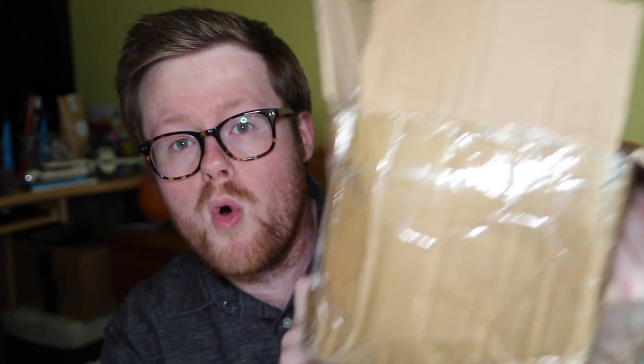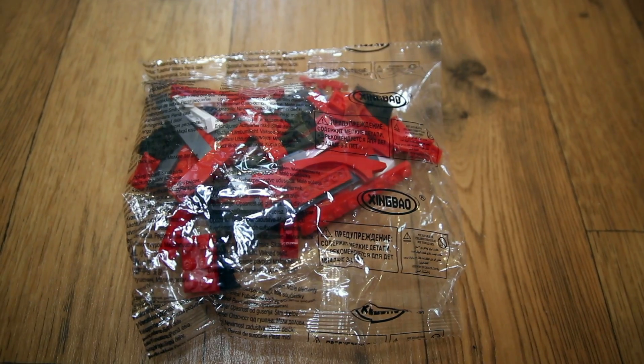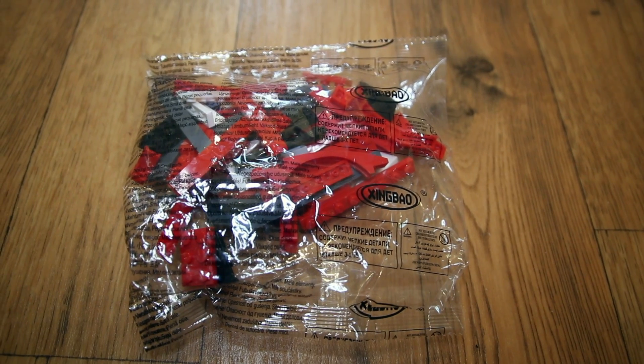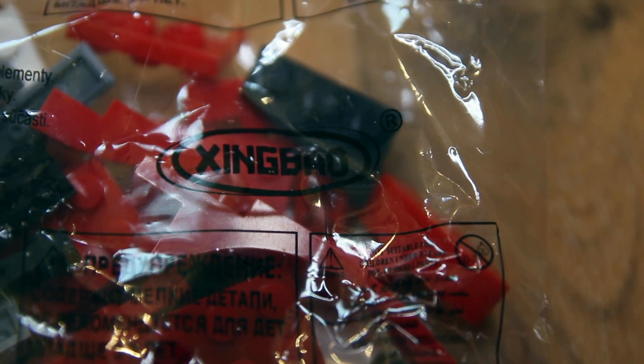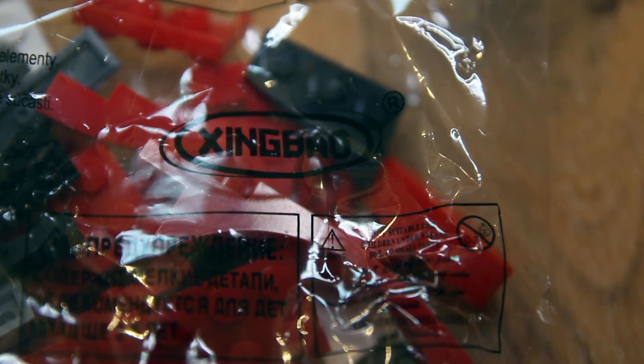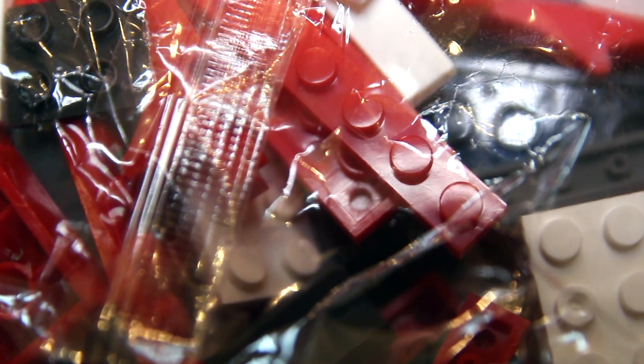I got it from AliExpress for about £30. It arrived after quite a while — two or three weeks — in this box with one more kit, and you can see the bags of bricks inside. The bags of bricks themselves actually have Shinbao written on them. The bricks are exactly the same quality as Lepin — that is to say, not quite as good as Lego, so don't expect them to fit together exactly the same — but the colours are pretty good.